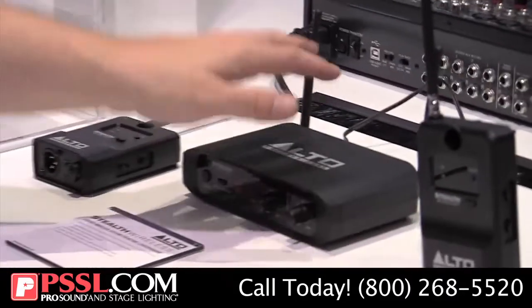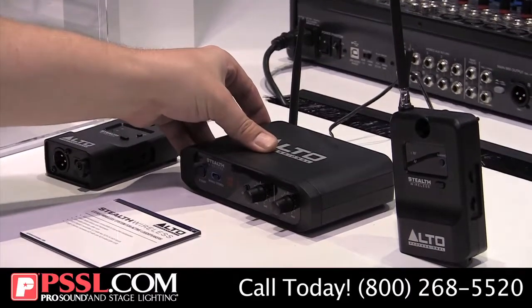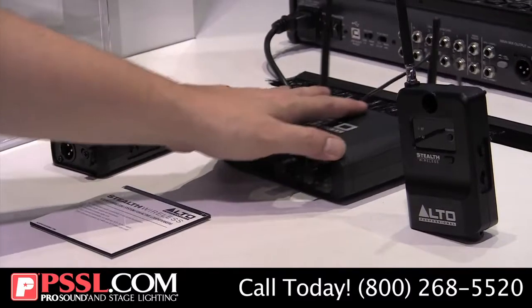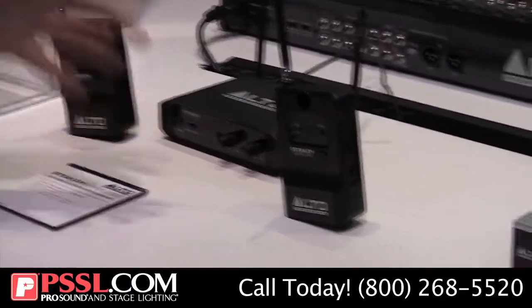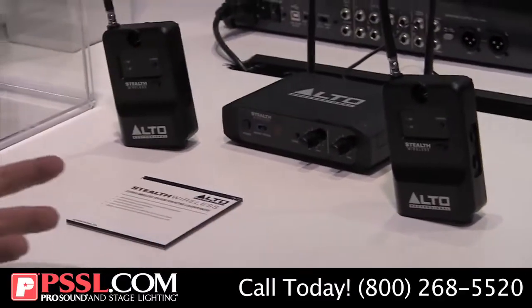I've got my antennas — this sends out over a hundred meters away. So we're talking just about a football field of no interference between you, and you have tons and tons of headroom out there. In enclosed environments, this is going to allow you to put speakers where you've never been able to before.